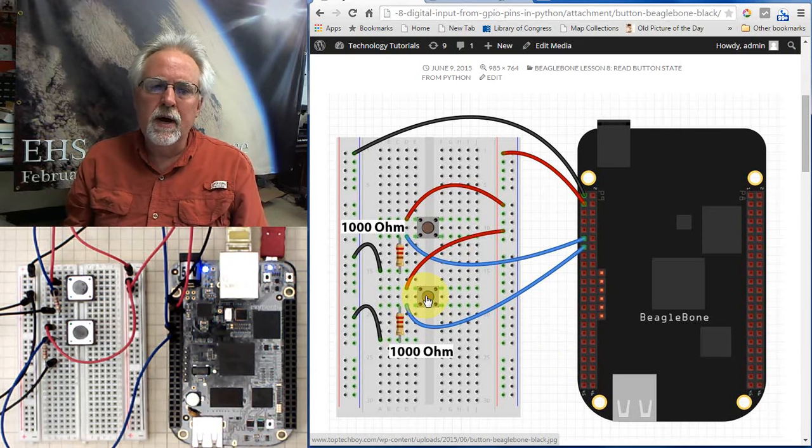We have two buttons. This is the top button, this is the bottom button. The top leg of the top button goes to the rail. The middle or bottom leg goes to the pin that we're going to read — in this case it's pin 11. Then we have the pull-down resistor, 1,000 ohms, which takes us to the ground rail.